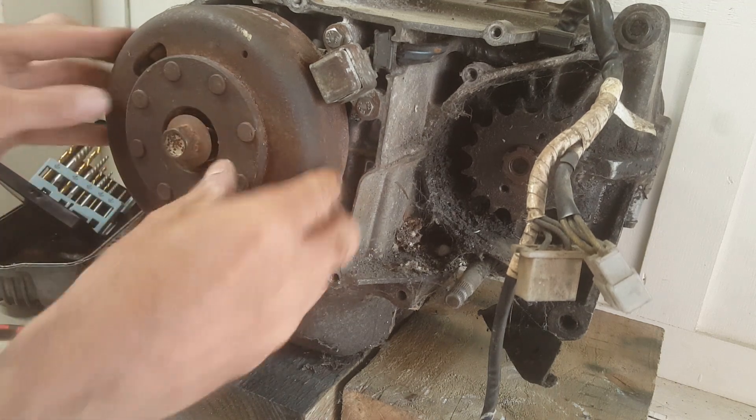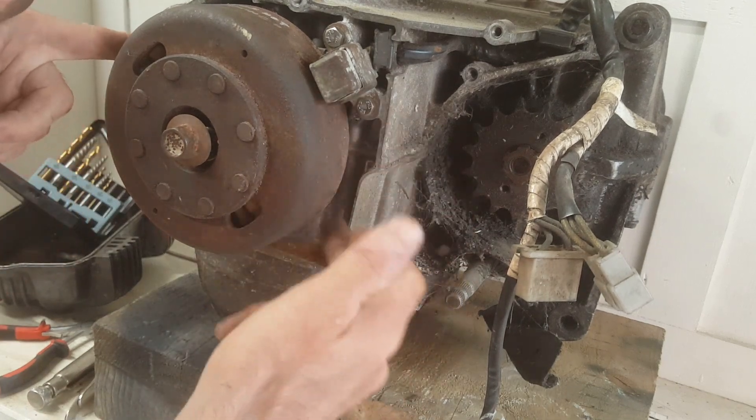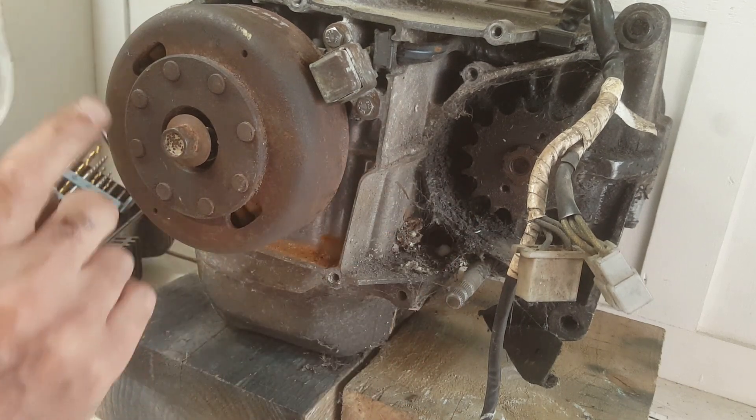Trying to get some pressure underneath the sides of the flywheel and give it a good tap. I need three hands for this next job — wish me luck.